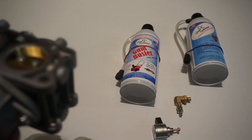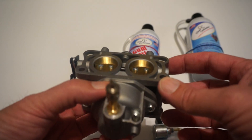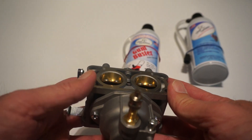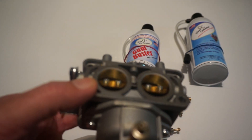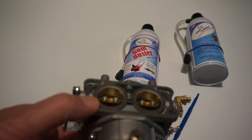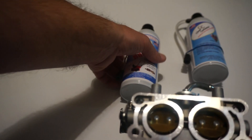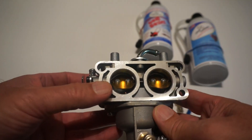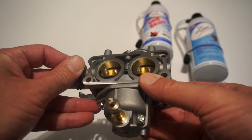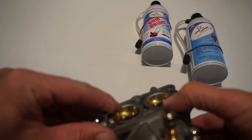These holes are for the idle system — fuel and air supply to the engine. As the throttle opens up farther, another three holes in each barrel are going to start showing up. This is the transition system, where the main carburetor fuel system hasn't started working yet, but there is a demand for more fuel because there is more air as you open the throttle, so there is a need to supply additional fuel.